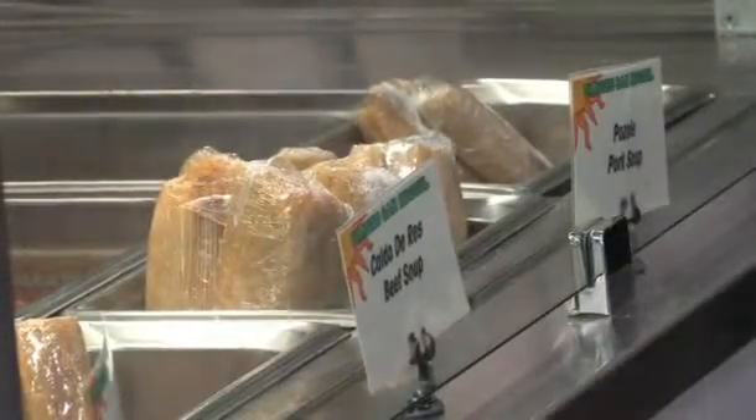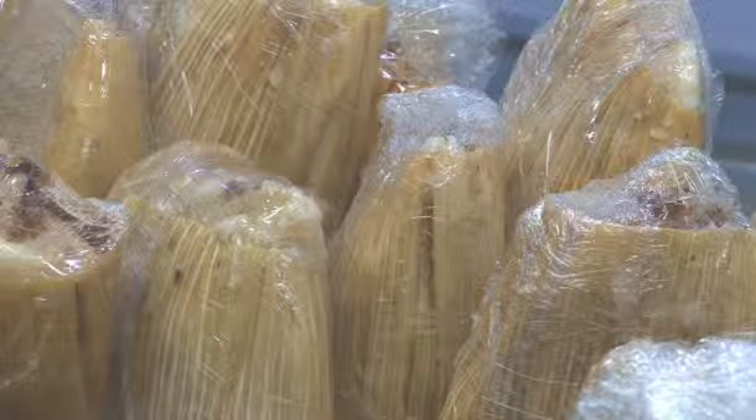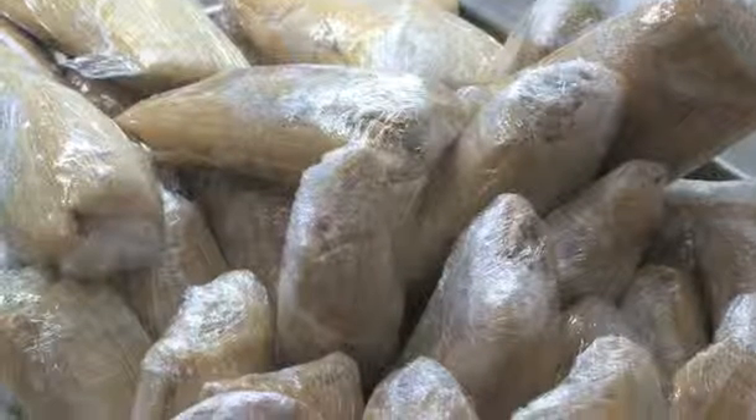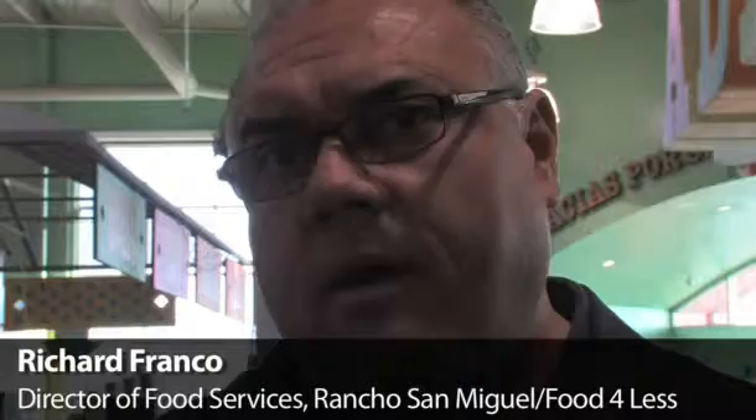Today what you're going to see is the preparation of tamales — the actual spreading of the masa, then the filling, the adobo that is filled into the tamale. There are 500 to 1000 different varieties of tamales that are prepared for different regions of Mexico.